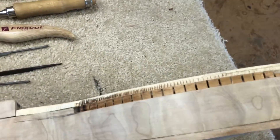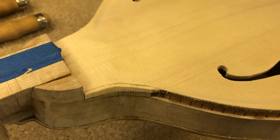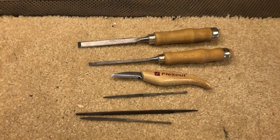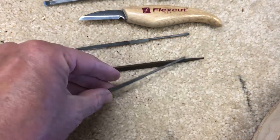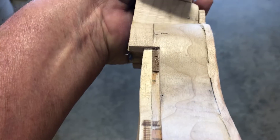But when you do the binding, the router will only let you get so far — you can't get any closer than that. So what I have to do is use chisels, a carving knife, some files, some real small files, and cut the remaining channel by hand.